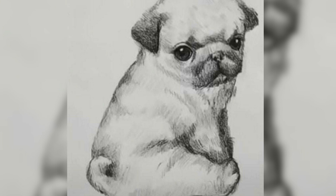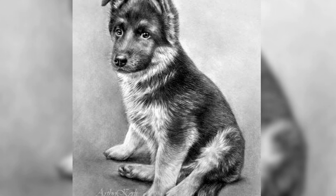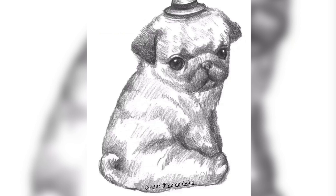Whether you are a seasoned artist or a budding sketch enthusiast, get ready to discover the joy of bringing puppies to life through your sketches. Let's unleash our artistic creativity and celebrate the enchanting world of puppies.